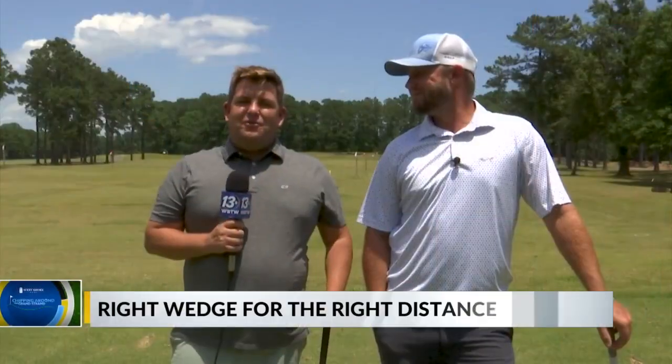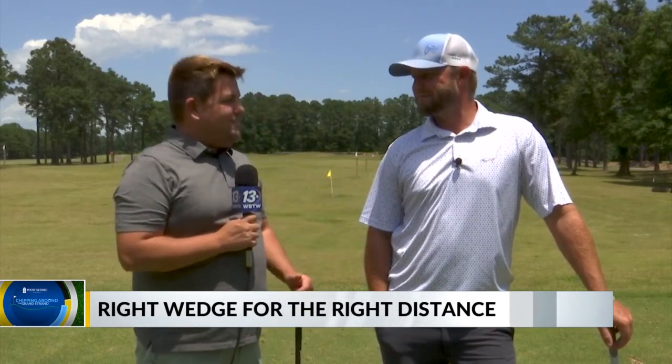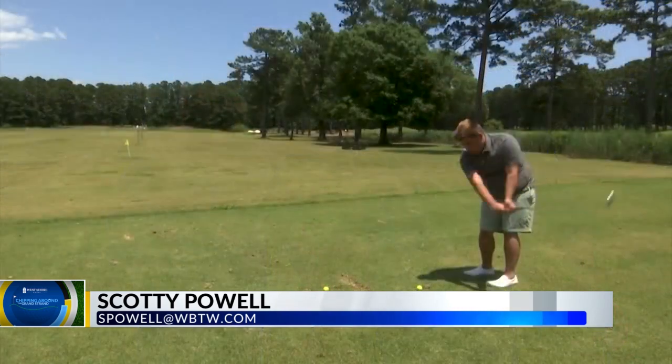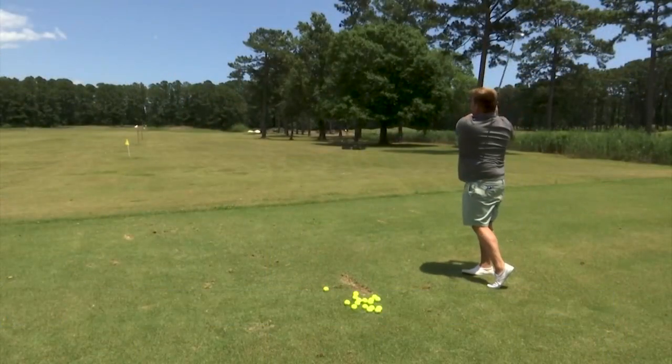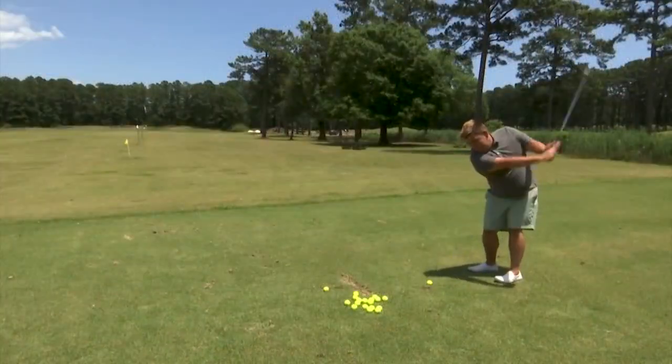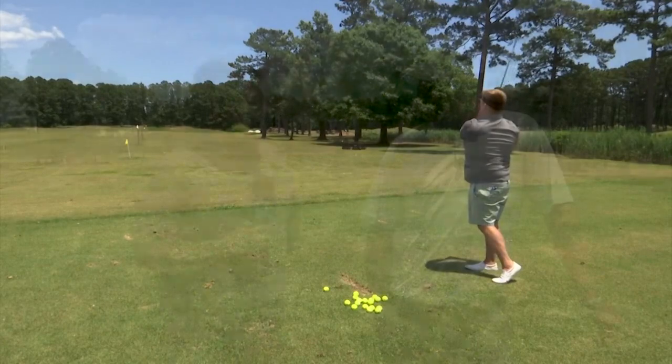We're back out here at River Oaks Golf Club with Tyler Fouse of Tyler Fouse Golf, the teaching pro. We've been working on our wedges and kind of got that figured out. Now we've got our yardage in play, knowing where we need to hit the ball. But now we get these tricky shots — maybe a 40-yard pitch or a 70-yard pitch — and those can honestly be some of the hardest because you don't know exactly how to hit the ball. So today you're going to help us get better at that.